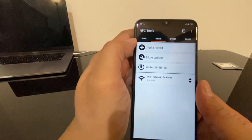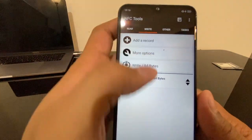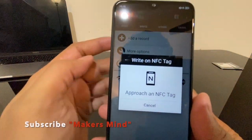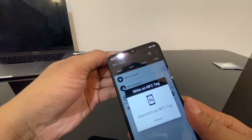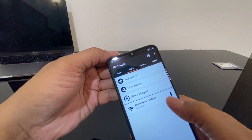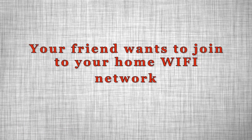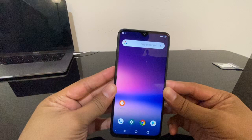Now we are going to write those Wi-Fi settings to the NFC tag. Click on the write tab and then take the phone near to the NFC tag. Once we take it near, it will tell you 'write complete,' meaning it has transmitted those settings data into that NFC tag.